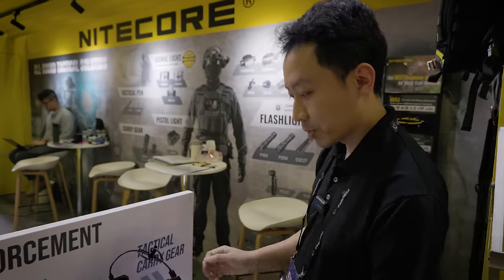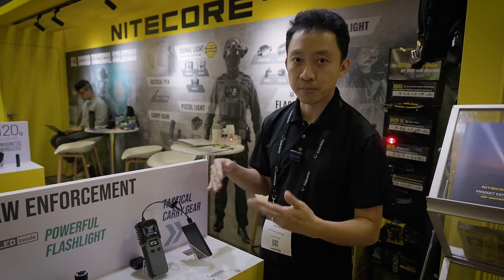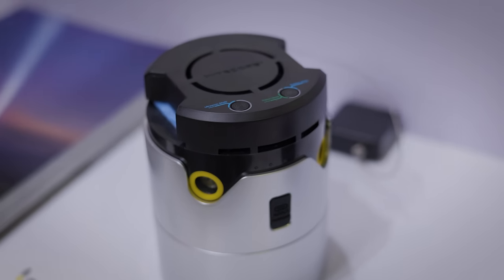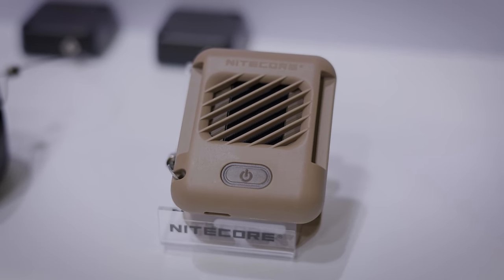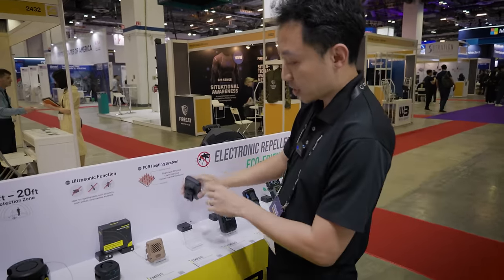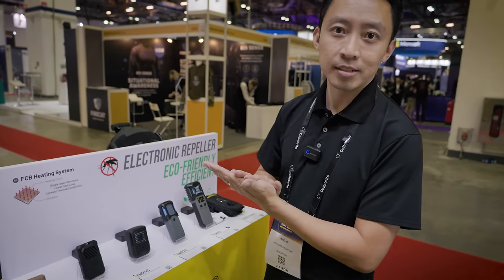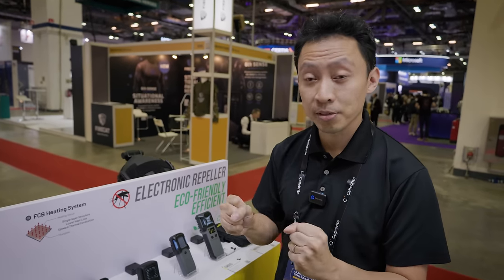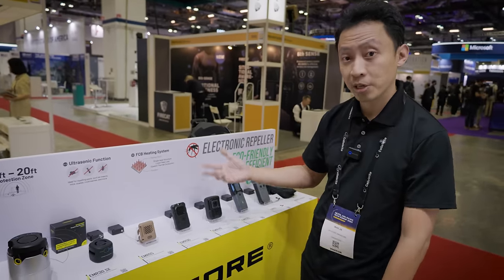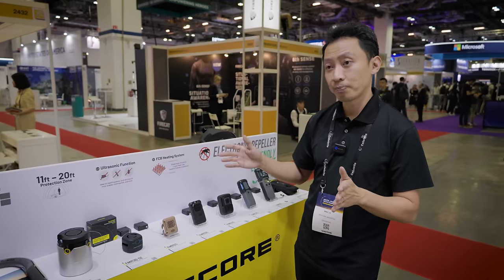Then we've got the EMR10 mosquito repellent that can be powered by a power bank — also one of the very common requests from the law enforcement side. Over here we've got the whole EMR series, electronic mosquito repellent. The difference with these against the other fuel-based ones is these are all rechargeable. You can see the recharge port underneath — it's all battery powered, so a battery-powered heating element. You don't have to mess with fuels. Half of them have built-in batteries so you can run without a power bank, and some can also be run with a power bank to extend the lifetime of your repellent.